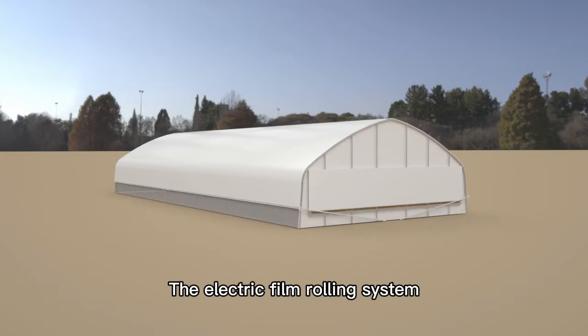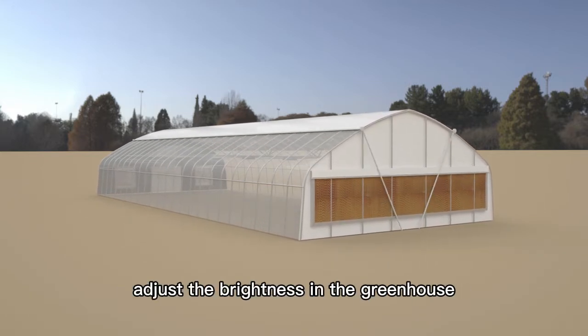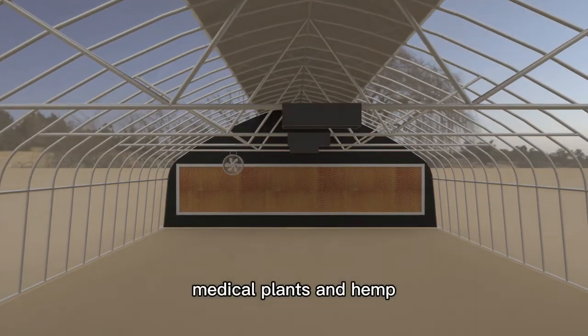The electric film rolling system can automatically roll up and down the film, adjusting the brightness in the greenhouse and providing a suitable growing environment for crops such as mushrooms, medical plants, and hemp.